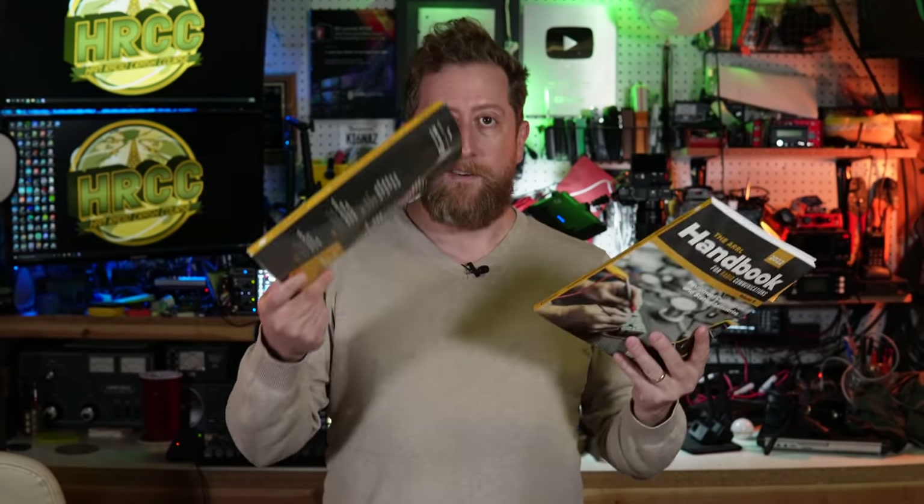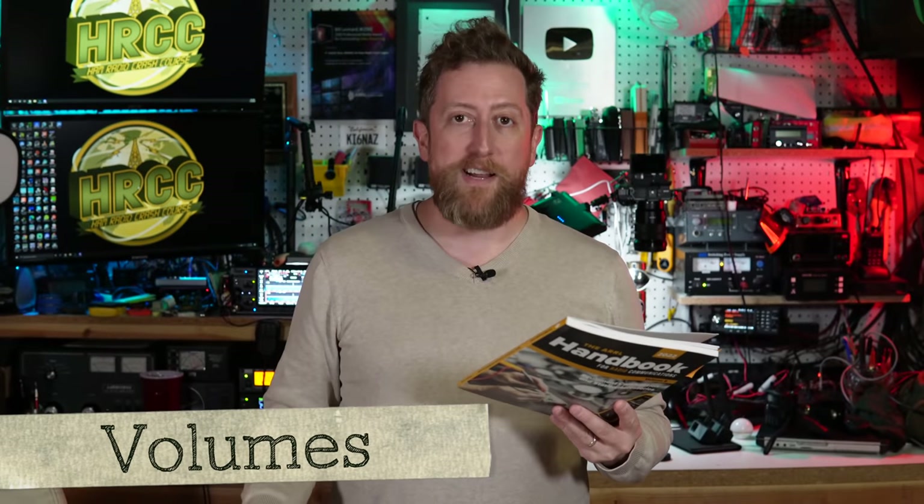Thank you to the ARRL for setting all of this up. They did send me this handbook to take a look at. I have bought a couple of different versions of this handbook over the years and have been gifted handbooks. It changes over the years as it is updated, modified, and improved with more pictures by different editors and new content every year. I personally like the smaller ones that come in multiple sizes — you can just grab the relevant one and take it along for the project you're doing.